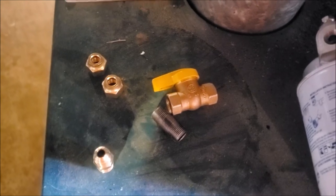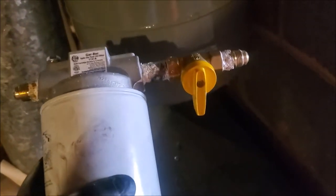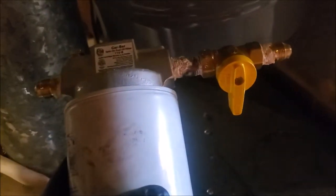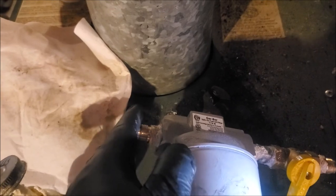On the other side we'll put a flare adapter to hook our other side of the line to. The lines are flared — there's where I flared it, there's the nut. The inlet side is coming from the tank, the other side is the boiler side. The side with the yellow handle, which is the shutoff valve, that's going to be the inlet side of the filter, hooking it coming from the tank. Leaving the filter going to the boiler, we hook it on the other side.